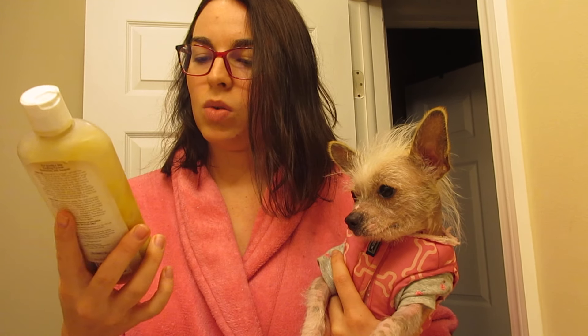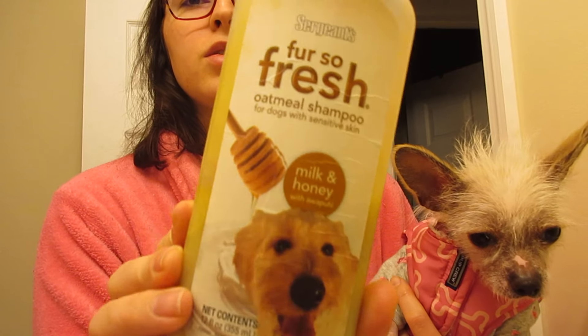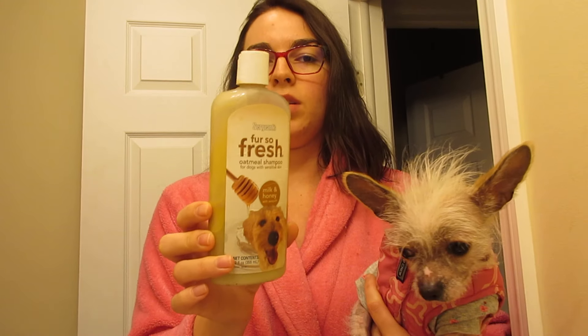I do have just a regular oatmeal shampoo for dogs for sensitive skin that I got at Dollar General, so it's cheap. It works, but I don't use it all the time because I like to use the medicated ones too when she's having problems or here and there.